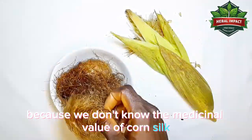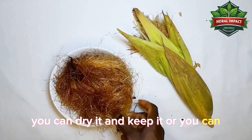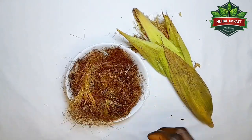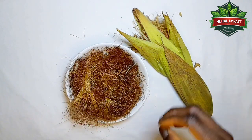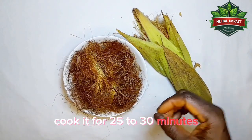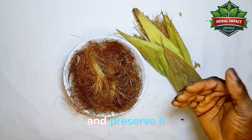Most times we throw this corn silk away because we don't know its medicinal value. But I tell you today, whenever you peel your fresh corn, you should keep the silk. You can dry it and keep it, or you can prepare it immediately. Get enough quantity of corn silk, rinse it in clean water, put it in a cooking pot, add enough water for about seven days of consumption, and cook it for 25 to 30 minutes.